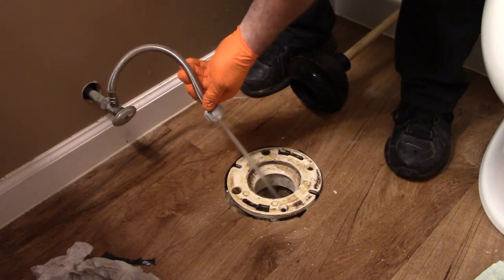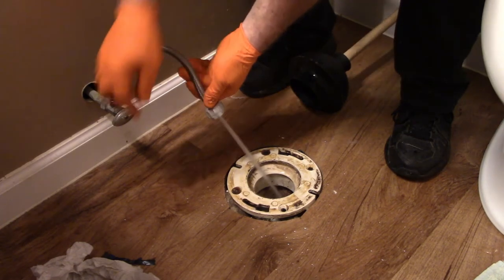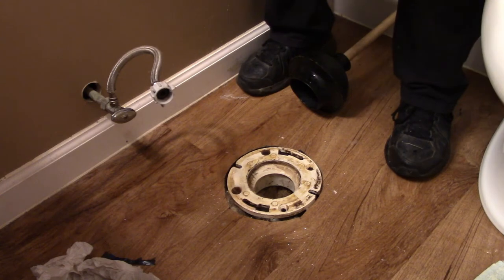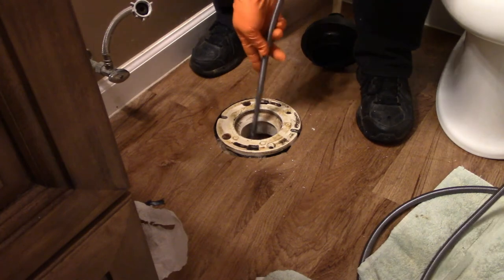By this time it should be overflowing, but it's not. I actually think that may have gotten it. What I may do is run the snake in there anyway just to confirm. So we're going to try this again and see how far it'll go.